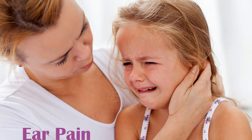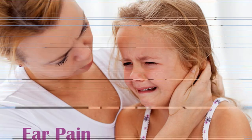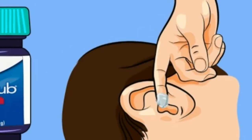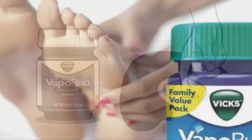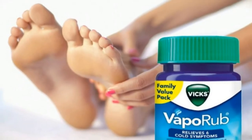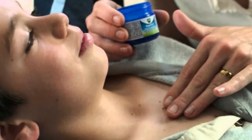Number eight: stop toenail fungus. Rub VapoRub directly onto your affected toenails. No one wants to walk around barefoot or put on a pair of flip-flops when they are sporting toenail fungus. Luckily, VapoRub is said to help kill the fungus, clearing up any unsightly discoloration.